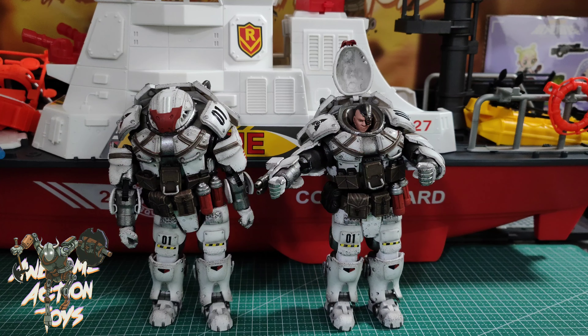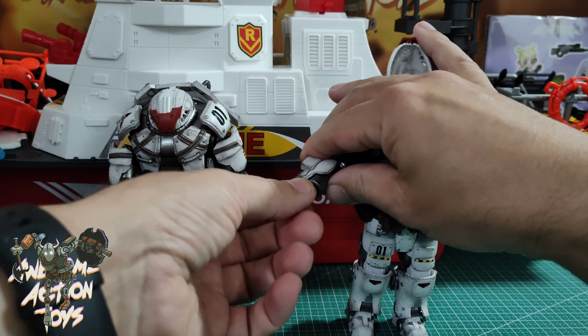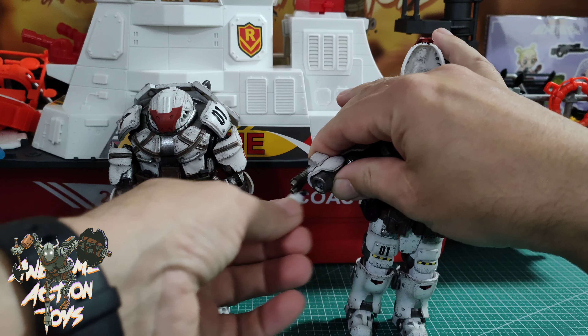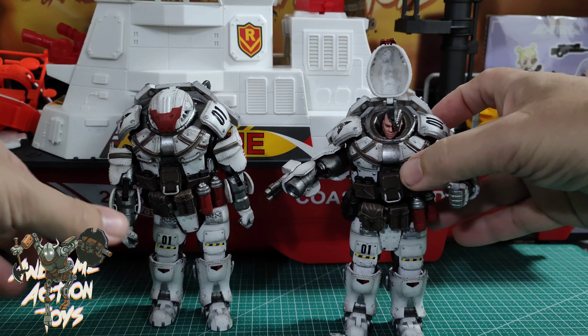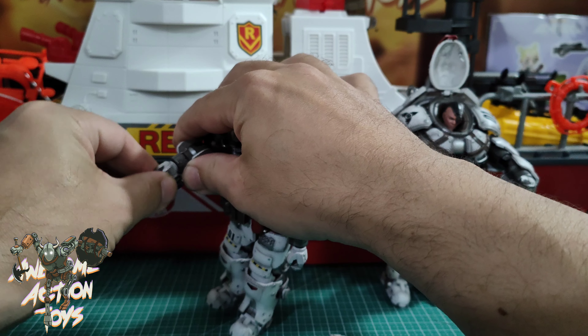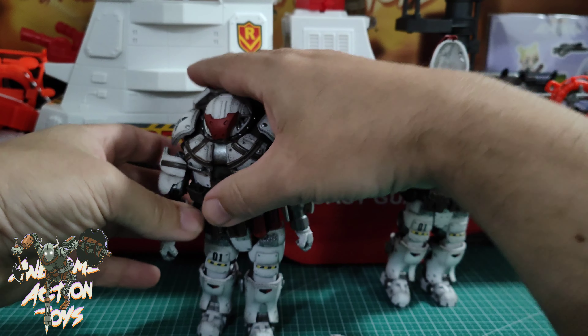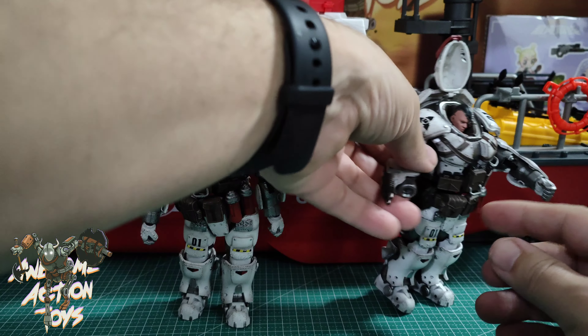A couple of questions people asked I want to answer. If you saw the video, you know that the hands were quite loose on the gun arm on the one I showed. Well, I've got three — I've opened the other two. This one here, if I move it around, is going to come out. So that's two out of three, and then this one I move around and it doesn't want to go anywhere — it's very, very stable. So two out of three, I've got dodgy hands on mine.